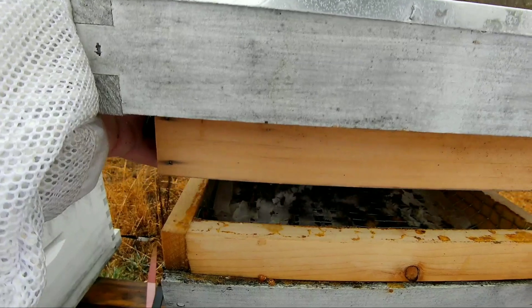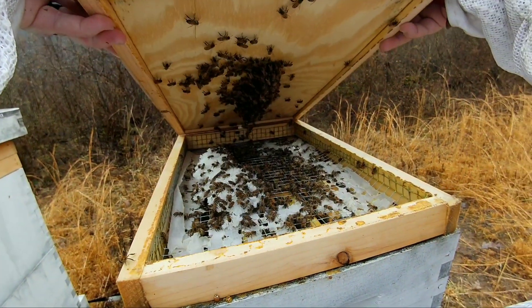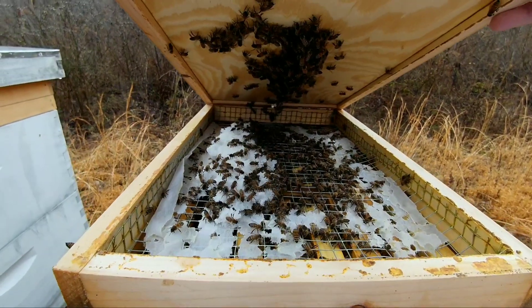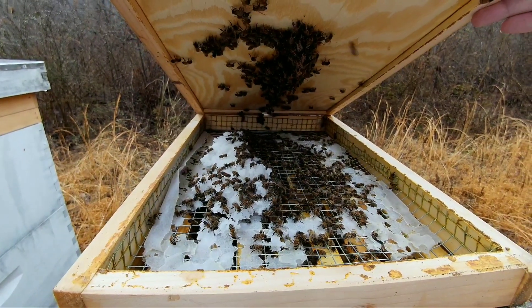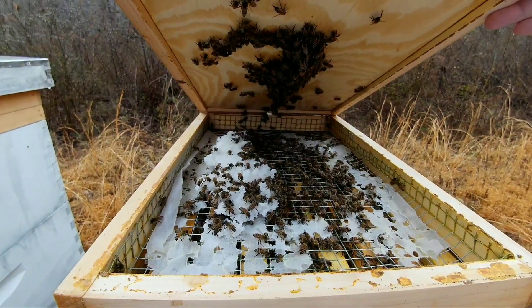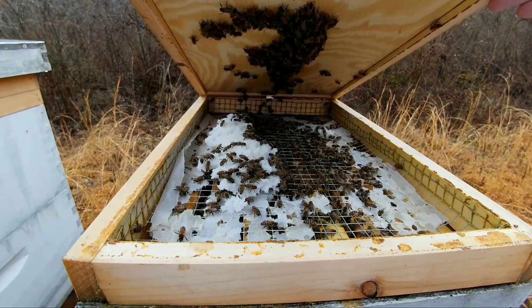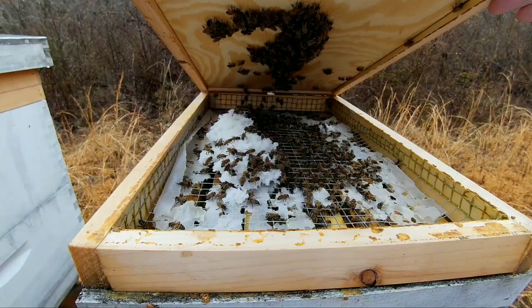That's the quilt box. Looks like they're doing pretty good, but about out of sugar though. Not sure what they're like going down in the frames — really need to take a look at that and see what's going on.